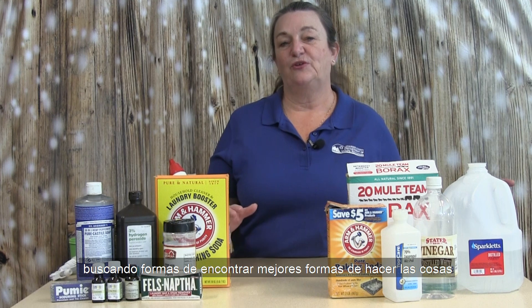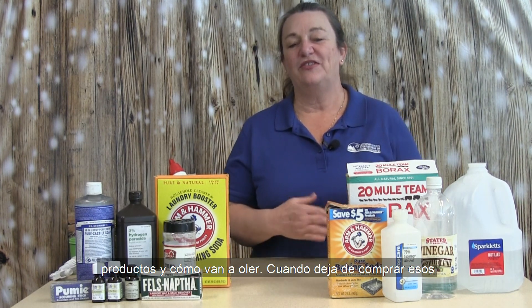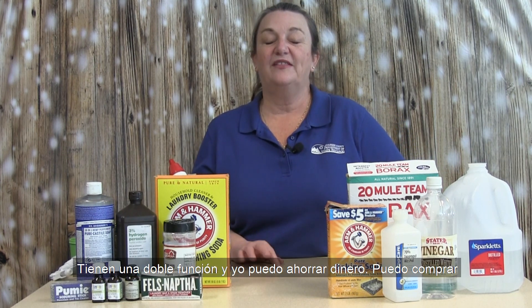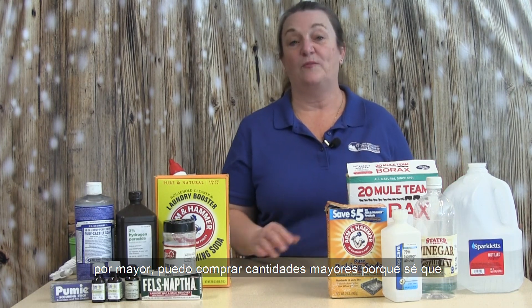Green cleaning will also reduce household hazardous waste. We're always looking for ways to do things without increasing toxic chemicals in our lives. When you stop purchasing those over-the-counter products and start doing simpler things where you have control over how you make your products and what they're going to smell like — when you stop buying all the over-the-counter products, you can reduce some of the household hazardous waste being generated. You can also save money. Most of these products are already in my home — I find a lot of them in my kitchen pantry, things I use to cook with, so they get double duty. I can buy in bulk and save some money.